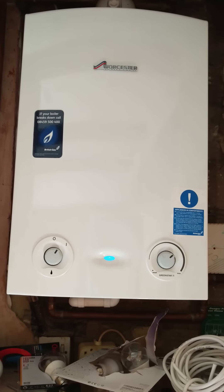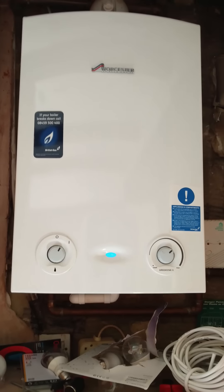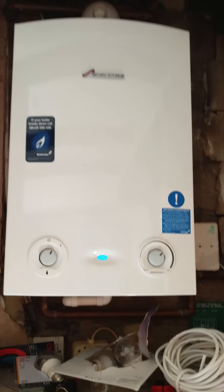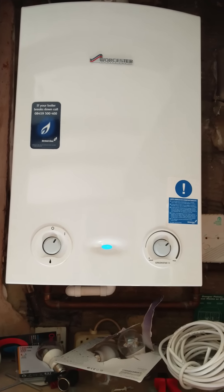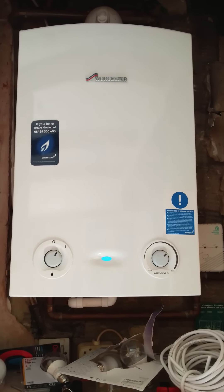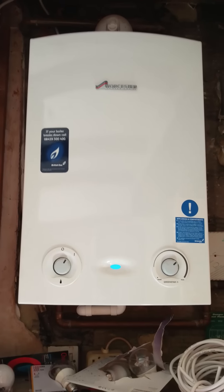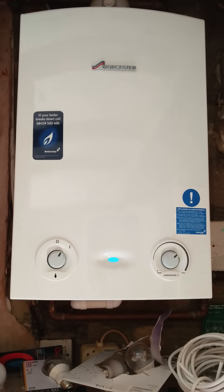I had a British Gas call-out plan, which has now been cancelled due to my disgust with them. This boiler was being serviced by British Gas annually, and when my plumber came round he showed me what the condenser box looked like and said it looks like it's never been cleaned out — and that should be part of a British Gas service on this boiler. Unfortunately, they were coming around and not doing everything they're supposed to, and it cost me an additional £120, which I was pretty happy to pay because I've got young kids and I needed heating and hot water.